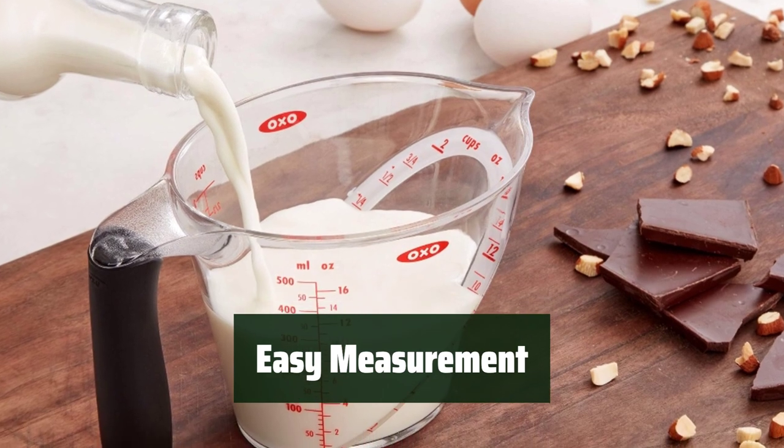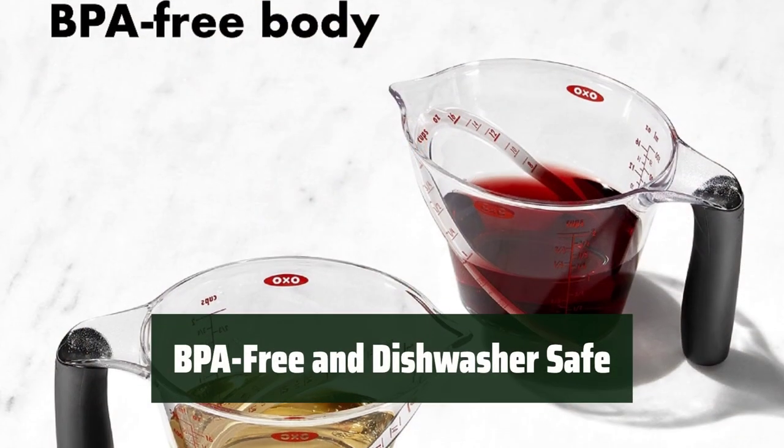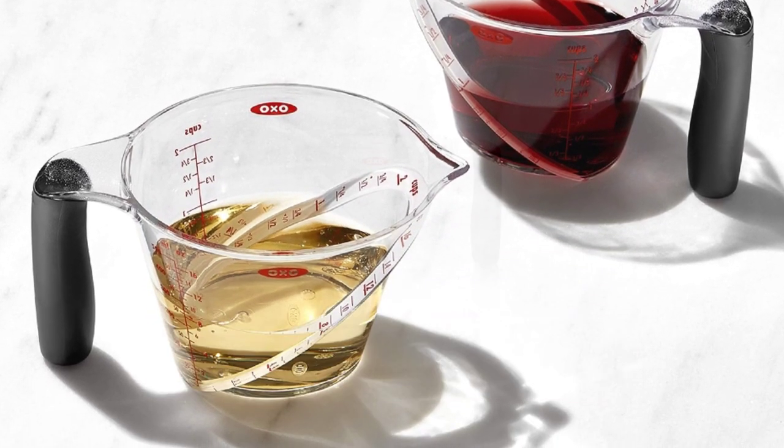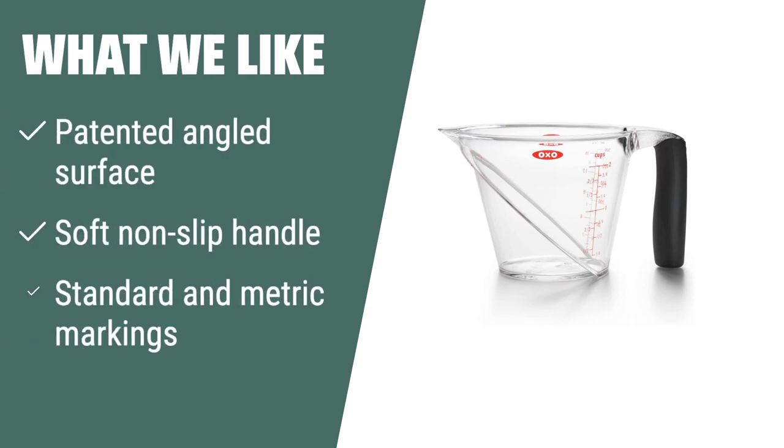Measure a variety of ingredients effortlessly with standard and metric measurement markings. Our measuring cup is BPA-free and dishwasher safe, making it easy to clean and use. If you need precise measurements and easy readability, choose this one with its patented angled surface that eliminates the need to constantly check. The soft handle provides a comfortable grip for all your baking needs.